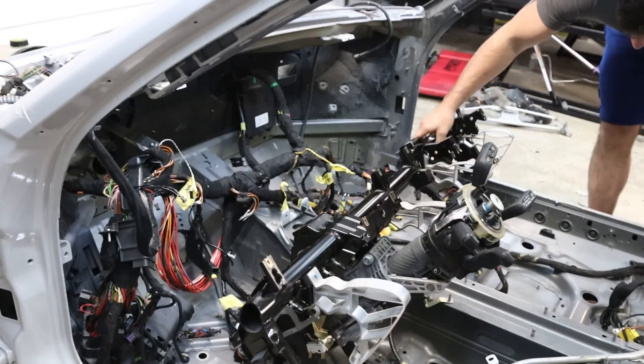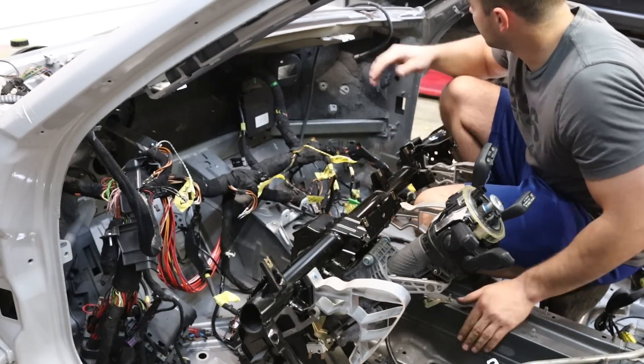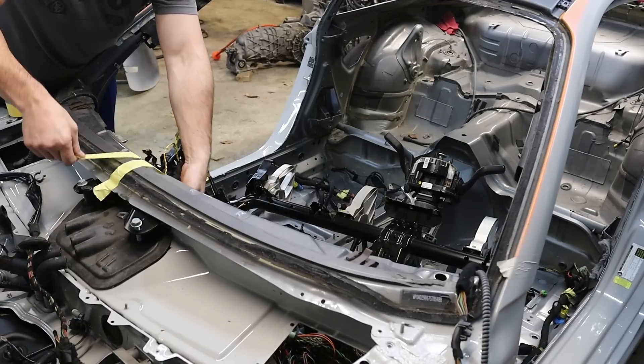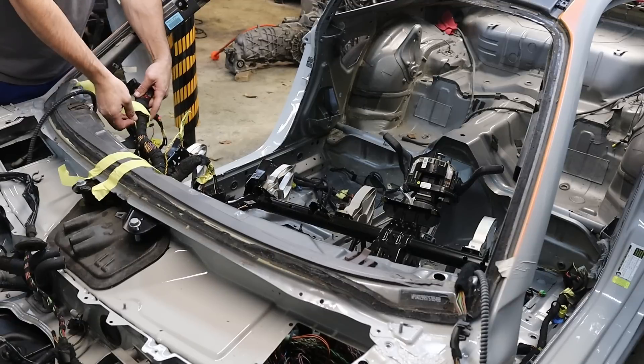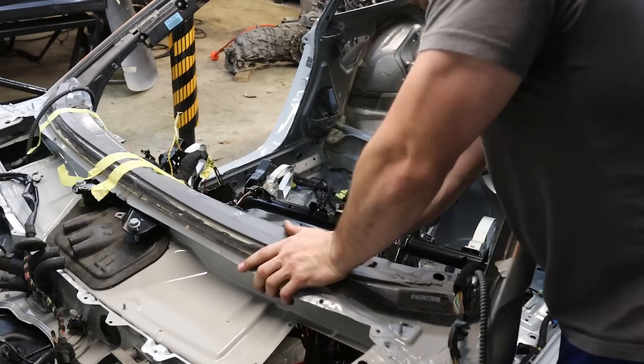I don't remember if I should do this first or the heater box — hold that up out of the way somehow. This job I was especially not looking forward to. The reality of it is I should have had a second person with me; this is not something that's easy to do by yourself.